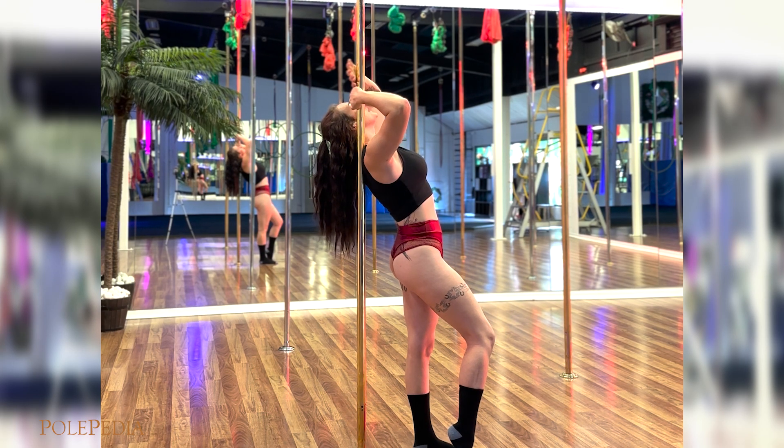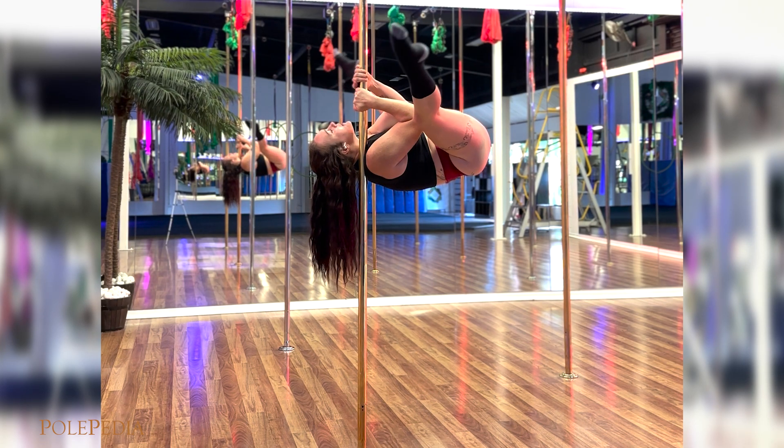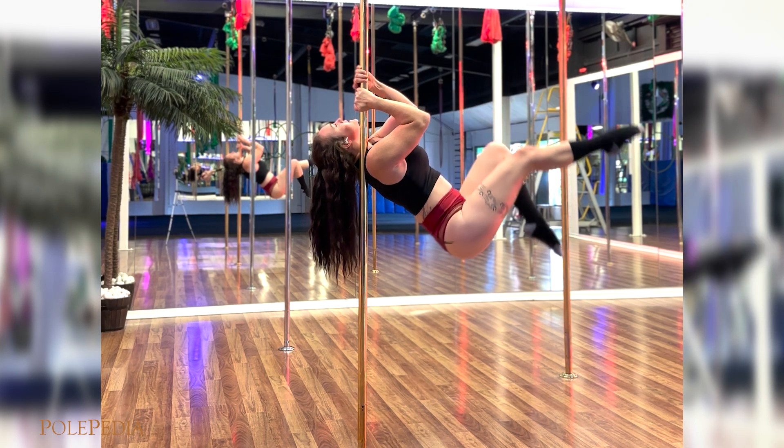Looking where you want to go, we're going to look up, coming up into our straddle, straightening our legs, coming in and controlling it down.